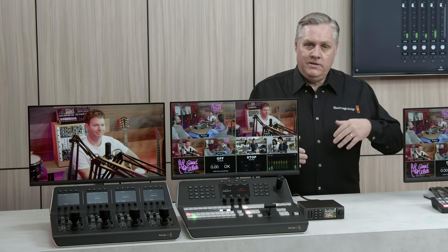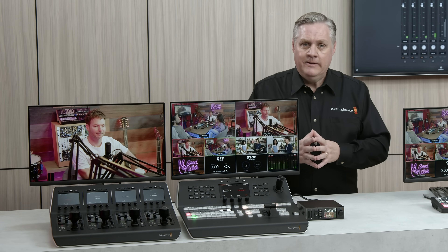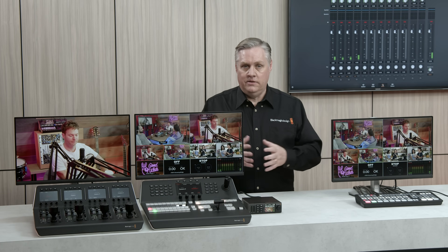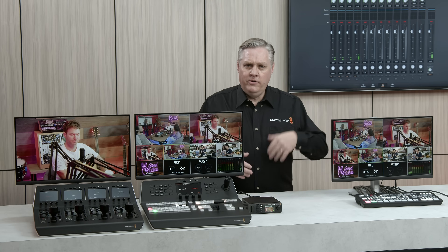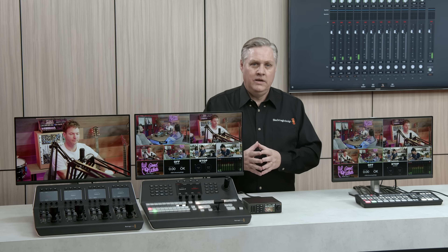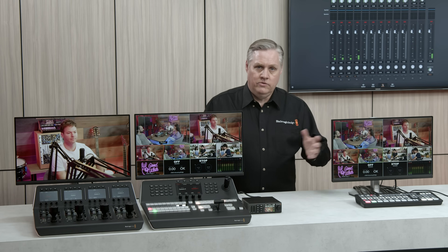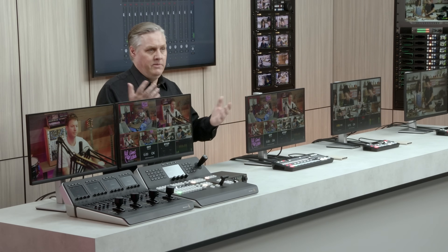The ATEM Constellation HD switches are designed for broadcasters, so they do include all the 1080i standards. ATEM SDI will allow a 1080i SDI source to be connected to its input, but it'll just convert it to the output format — it won't output 1080i. So if you're a broadcaster working in 1080i, you probably want ATEM Constellation HD switches. A lot of broadcasters do work in 1080p now because they're delivering online content, and all cameras and HyperDecks will switch between interlaced and progressive standards anyway — you can just switch them in the menu.